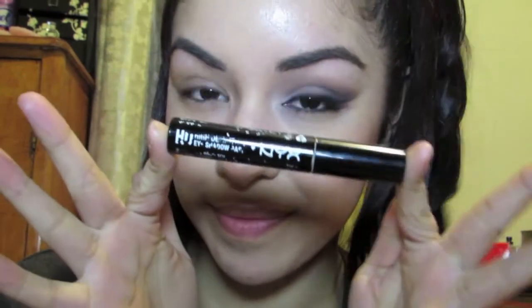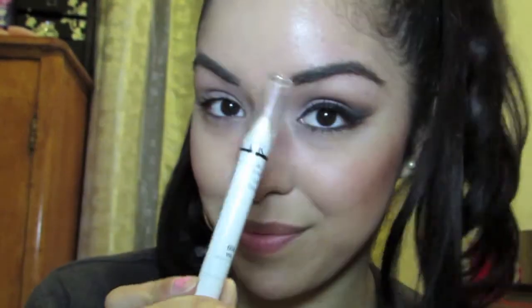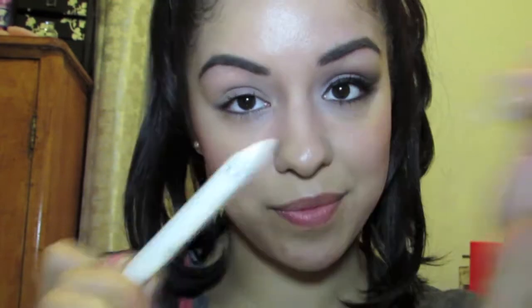We're going to start at the very beginning. I'm using the NYX HD high-definition eyeshadow base, which is my favorite primer for the eyes. You just put your favorite primer all over your eyelids and blend away. Now that we have that primer on, we are going in with another NYX product.